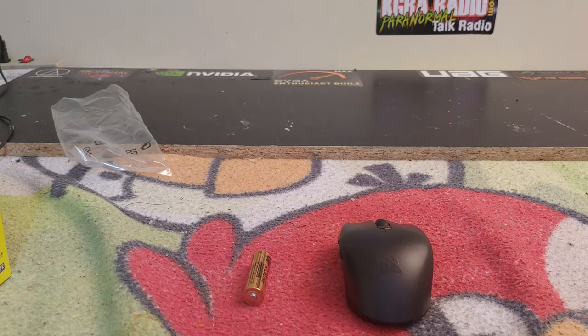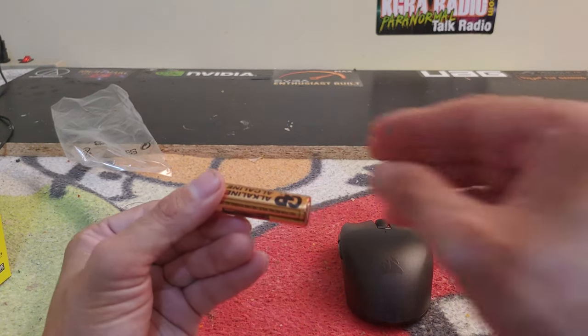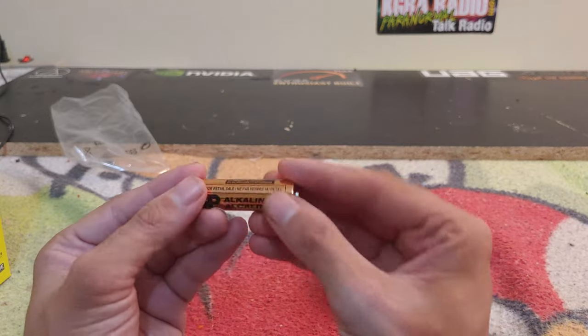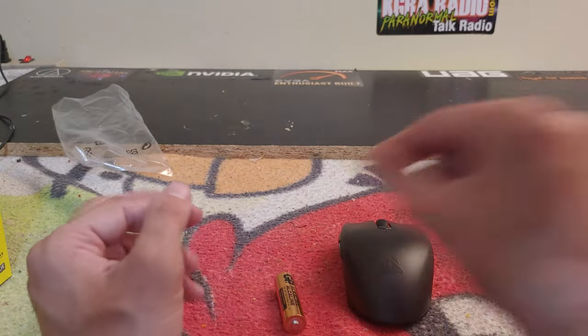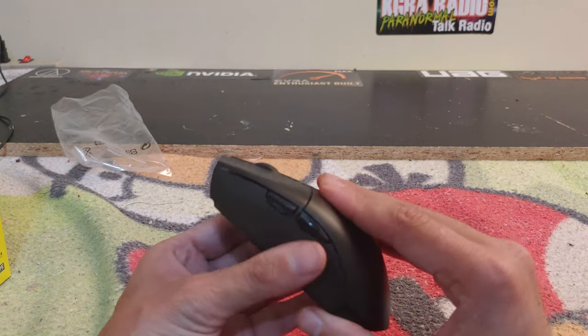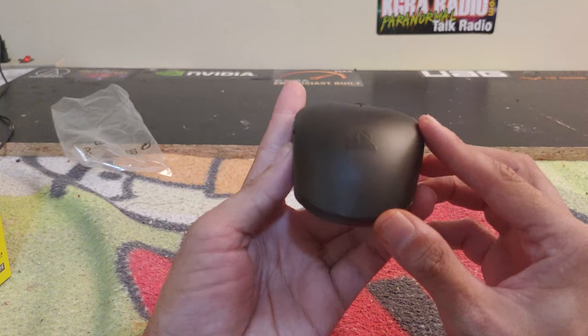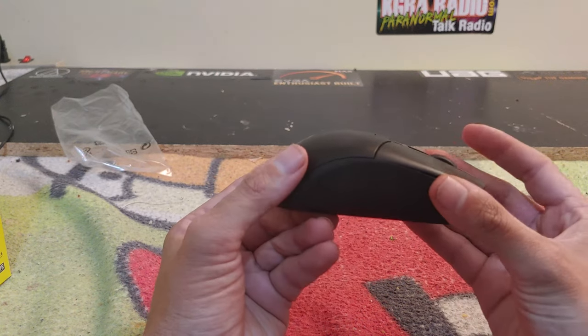The Katar Pro Wireless comes with iCUE software, which makes it really good for changing various settings including firmware. It does come with a generic GP alkaline AA battery. I would have liked to have seen a Duracell or similar battery included, but I really like how this mouse looks — very sharp.